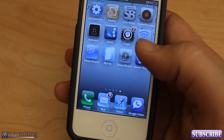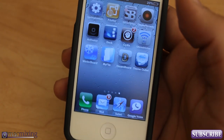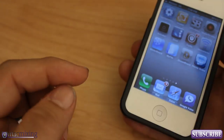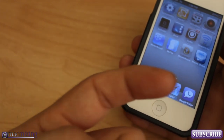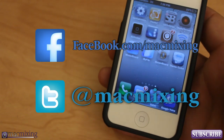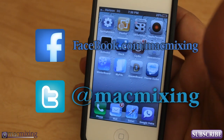Check it out, you guys — let me know what you think in the comments below, thumbs up if you like it, subscribe by clicking this button right here. Our Twitter link is here and our Facebook link is here. Thank you guys very much — this is Dom from MacMixing.com, have a great day.